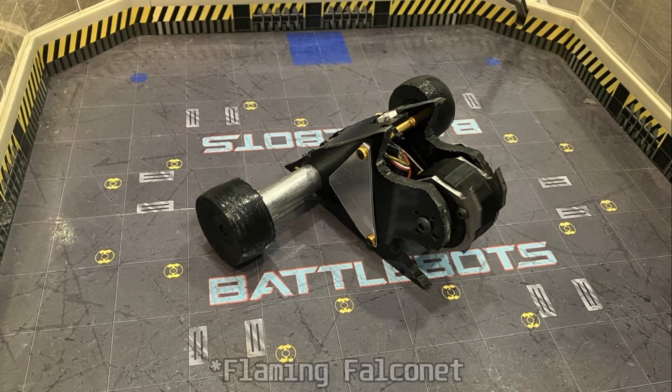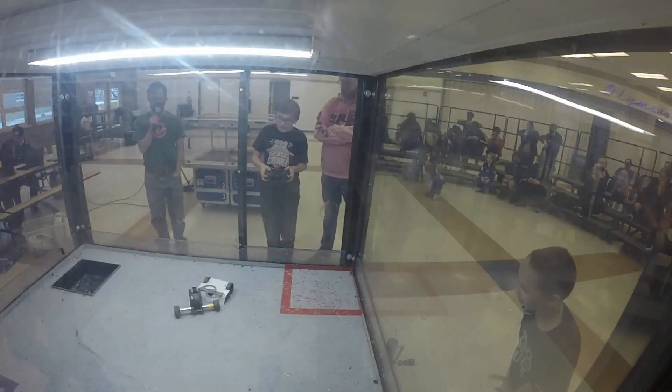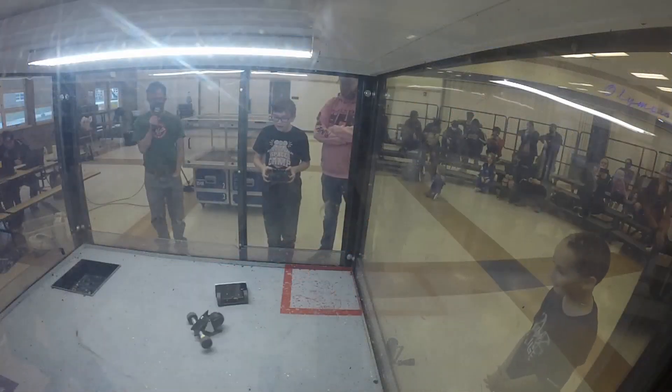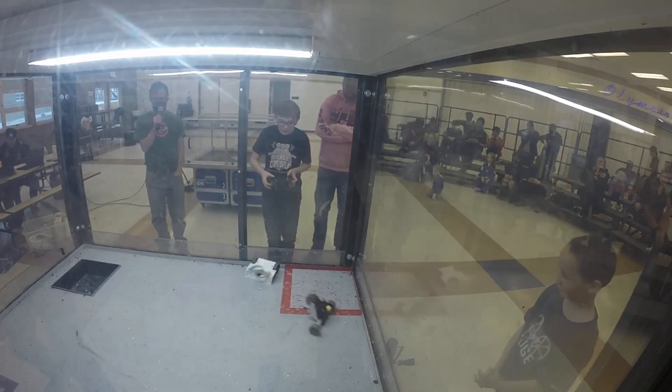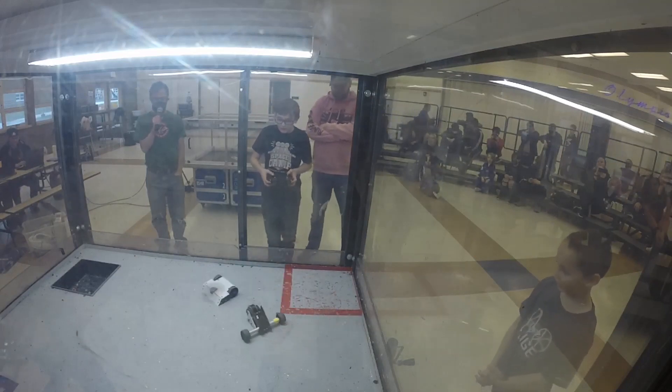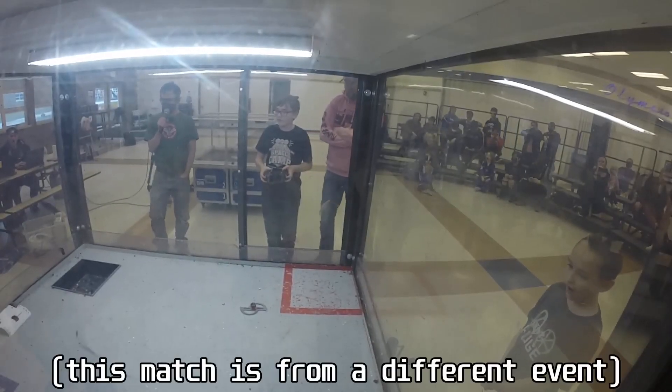My first match was against Flaming Falconeer, a vertical spinner similar in design to S3 from Robot Wars. As if having my first ever match against a big spinner didn't make my nerves bad enough, this was also the first match of the tournament, and my inexperience showed.